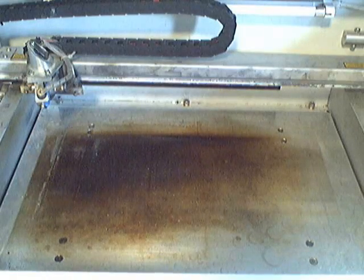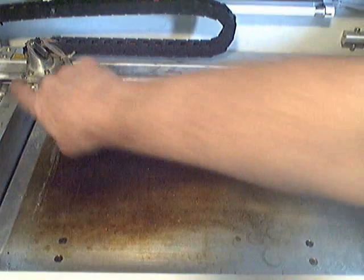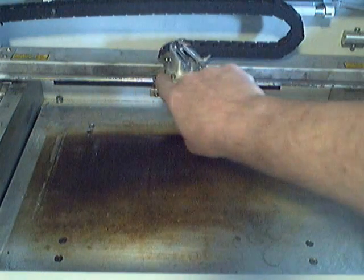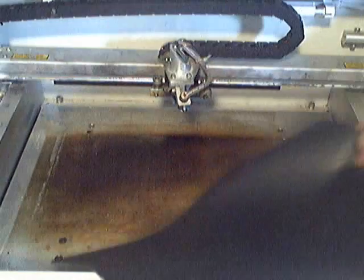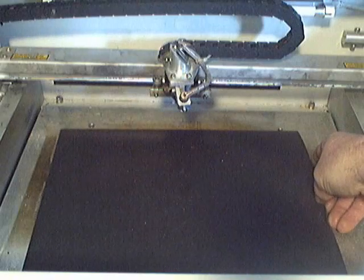In this video I'm going to show you how to properly install the rotary attachment. Make note of how the crappy floor table is — I've been burning a lot of stuff. Move the head to the center. Because of the crap on the table, I'm going to put a rubber mat down.